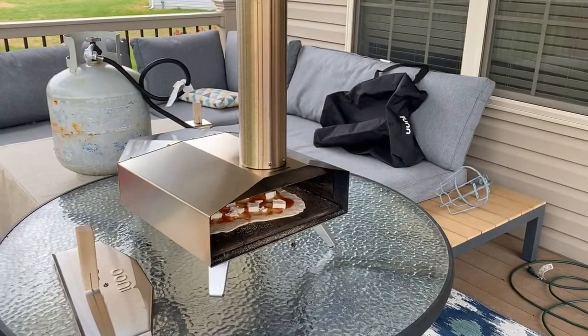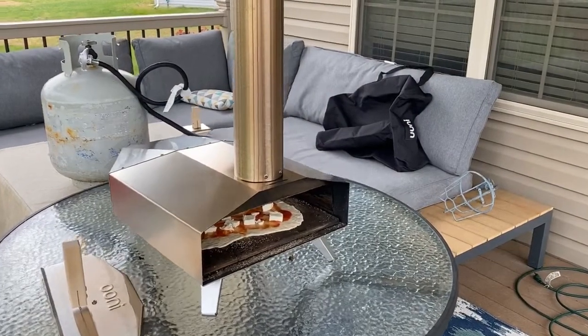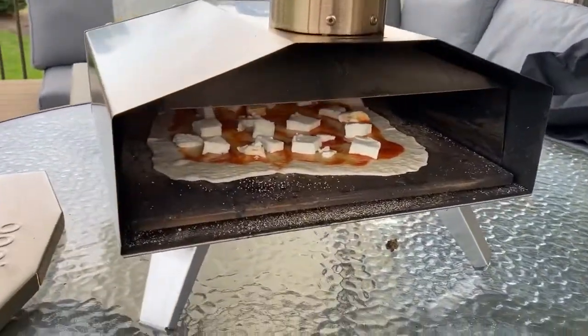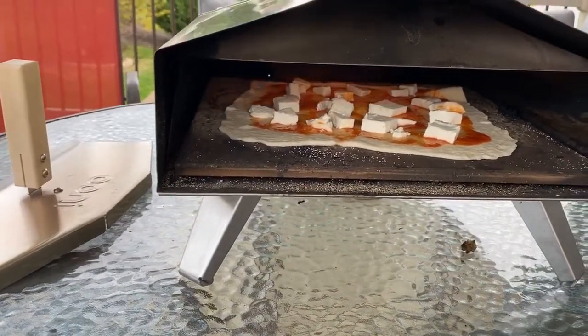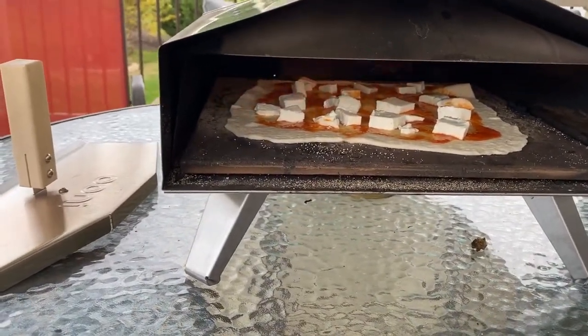There we go, just like that. We're going to leave it in there for about 20 seconds, and then we're going to transfer it back out, spin it, put it back in for about 20 seconds — for a total cook time of about one minute.